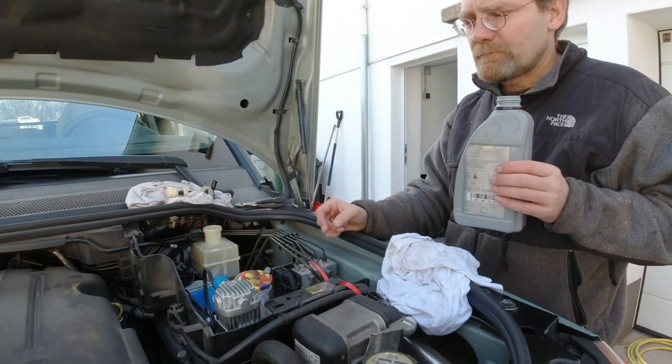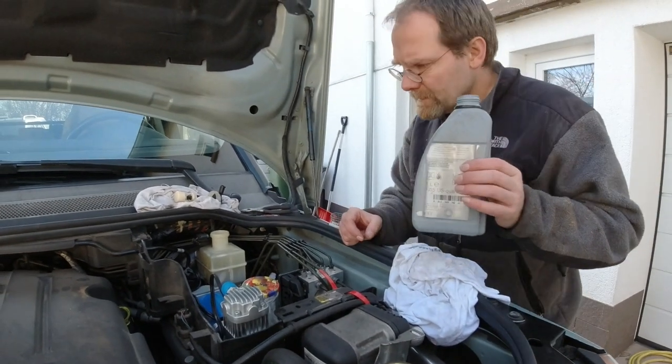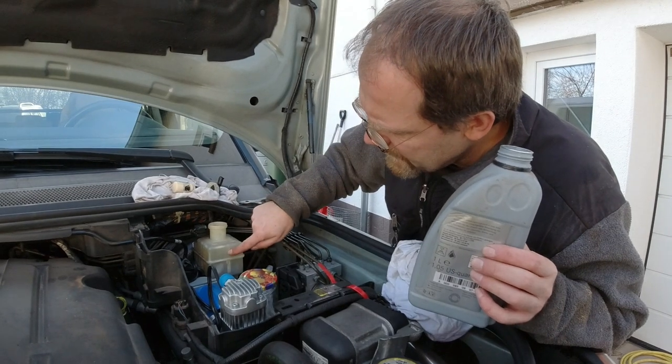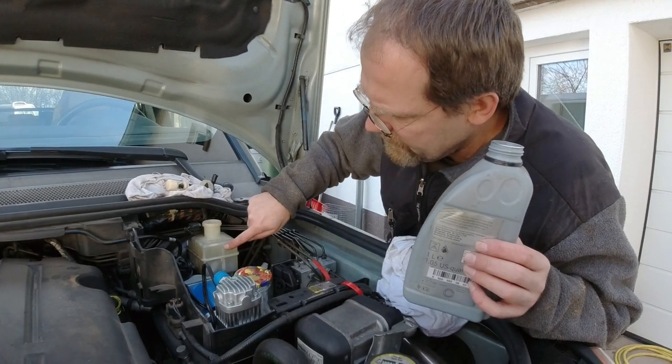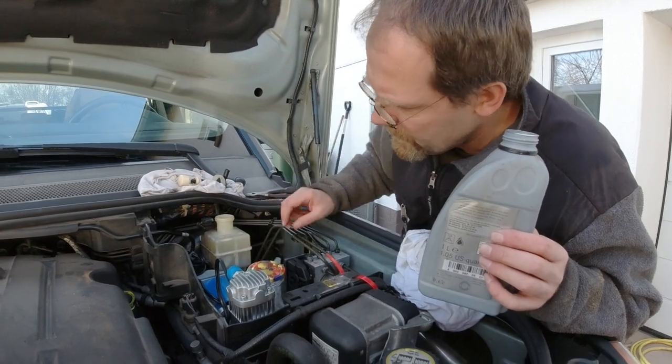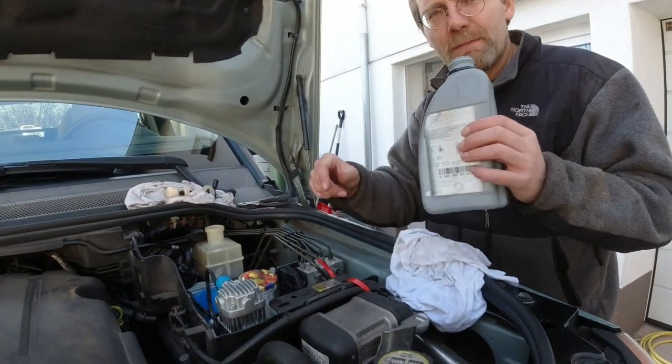But how is that fluid going to get into that last chamber? The divider only goes up to here, so once I fill it far enough, it goes over the divider. So this is now new fluid in here — now we can hook up the bleed system.